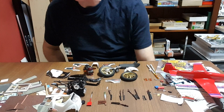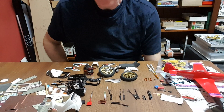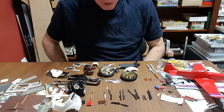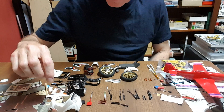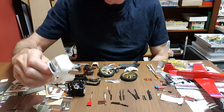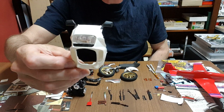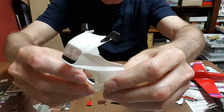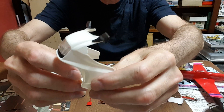Okay, part three of the CX500. I'm just going to point the camera down and you won't see my face — we'll look at parts. Things are progressing quite well; I have the headlight in and the rearview mirrors on now.